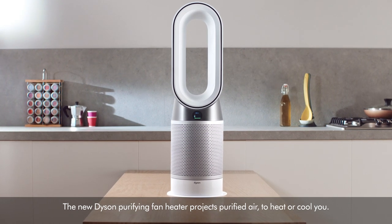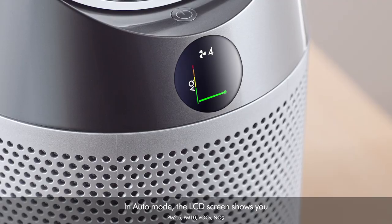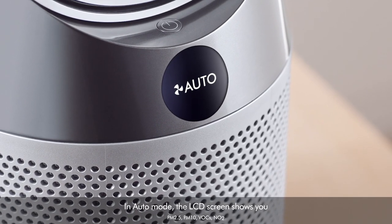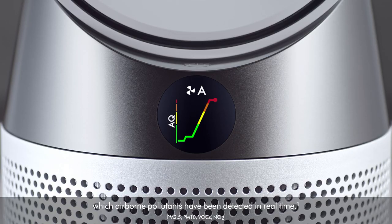The new Dyson Purifying Fan Heater projects purified air to heat or cool you. In auto mode, the LCD screen shows you which airborne pollutants have been detected in real time.